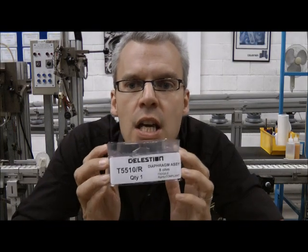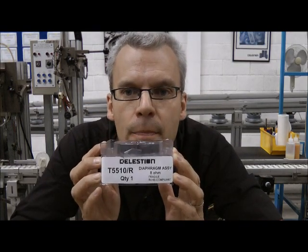First of all, let's take a look at the repair kit. This is a T5510 diaphragm repair kit. This is what you need to replace the diaphragm in a CDX1 1745, 1746, 1730 or 1731 compression driver.